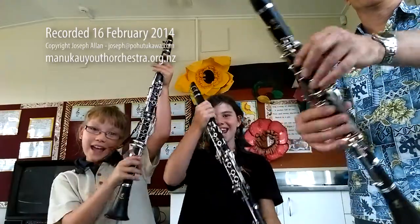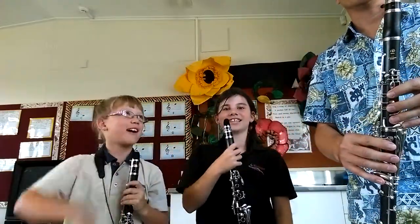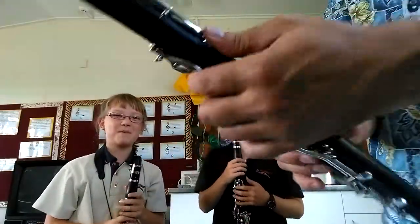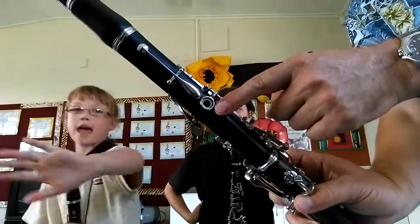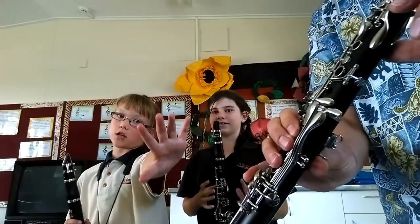Hi! We're going to teach you how to hold a clarinet. Go on. So, the left hand at the top — this hand. You would be the other side if you're watching.